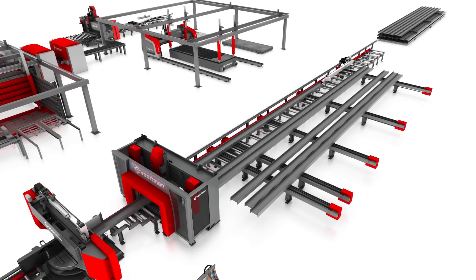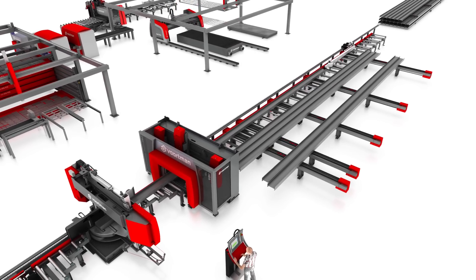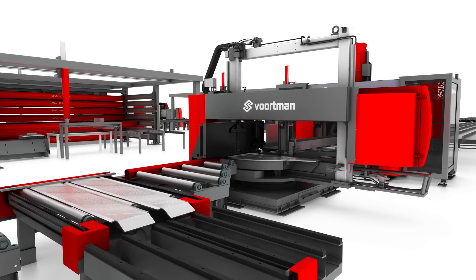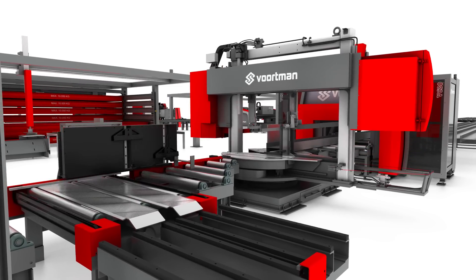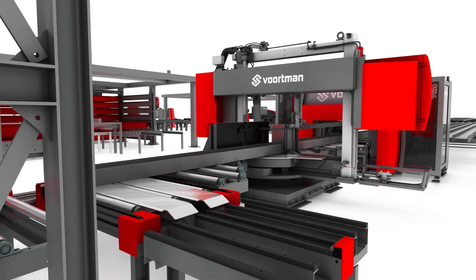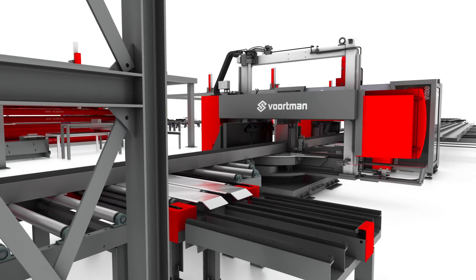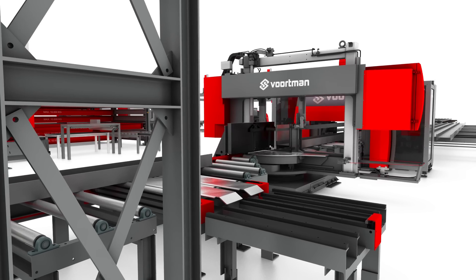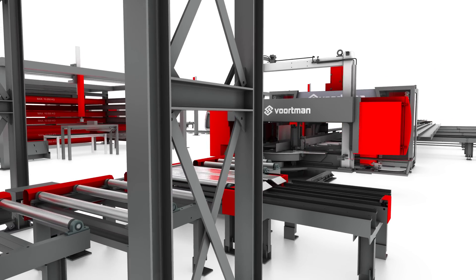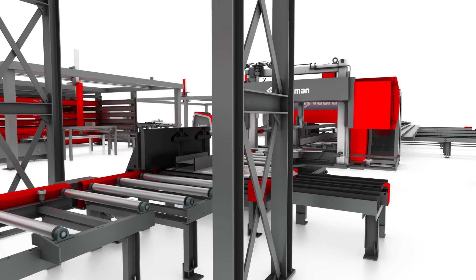The beam line, which already has all required NC files, starts the drilling and sawing process. For full automation of the drilling and sawing process, the system is equipped with a short product removal system, which automatically removes offcuts and short products, so no operator is necessary after the production process has started.